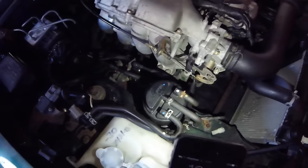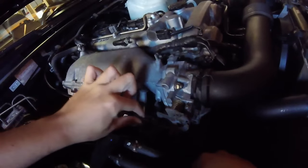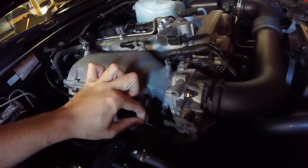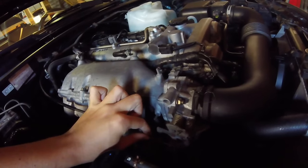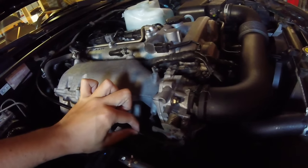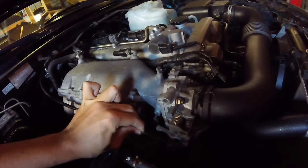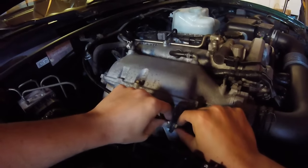The problem with the pedal is that we have to get this cable to be straight again. When we push the pedal, the first centimeter that's not giving any gas is the cable doing this — that slack is the first centimeter. Because once it's taut, when you push it harder you get throttle. So we just have to screw these two bolts loose.